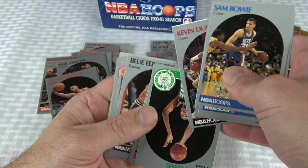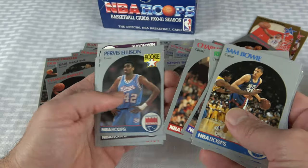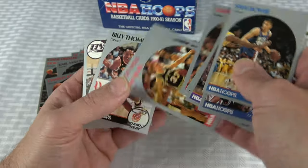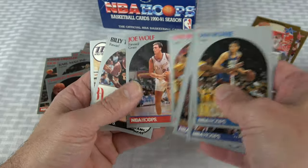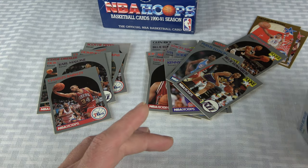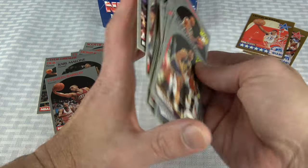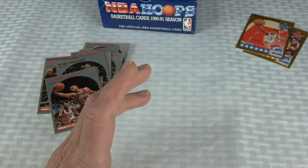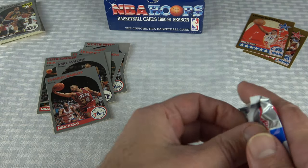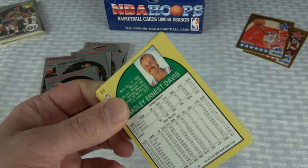I don't know if I've found one card that has what I would consider 10 centering in this box. I think there's 36 packs in here and I have not been counting. There's an Isaiah, off-centered. JR Reid. We got Patrick Ewing All-Star. Harvey Grant — I think that's Horace. I got Harvey and Horace in the same box. I think they're twins. Ricky Pierce. There's a bull — Phil Jackson.